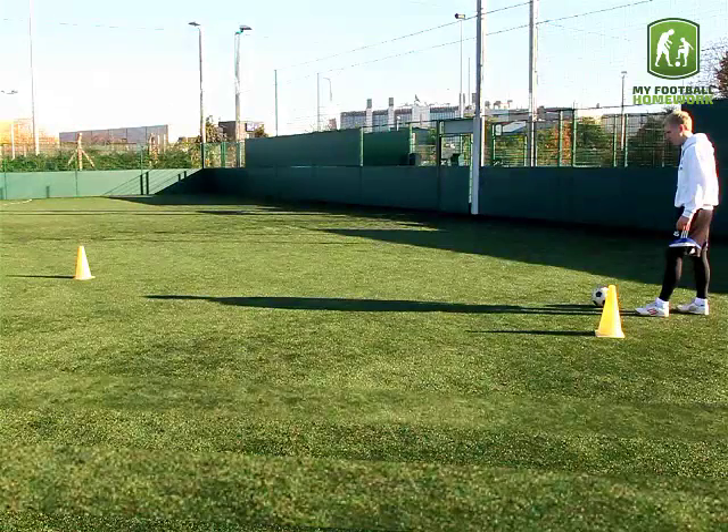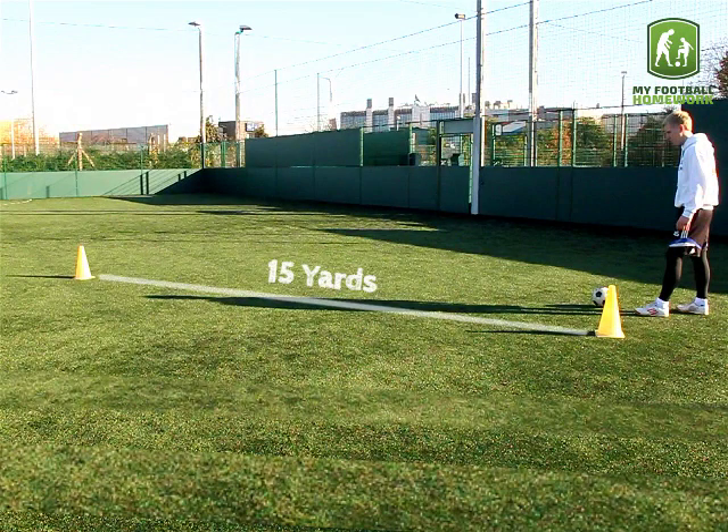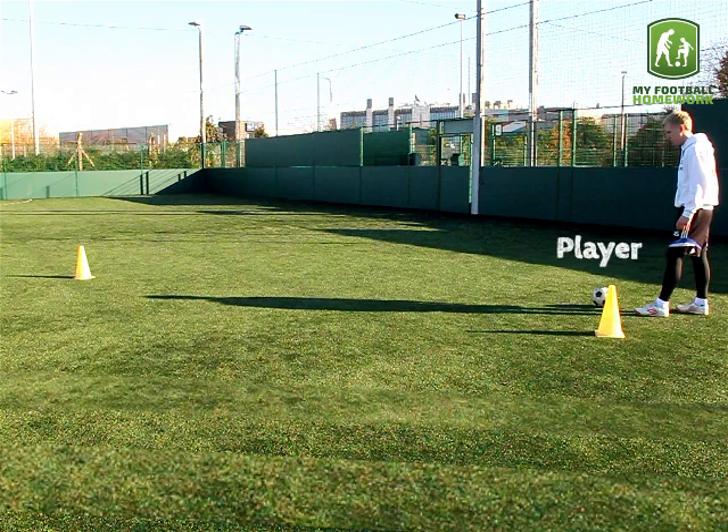Drill set up. Place two traffic cones 15 yards apart. The player must stand at one of the cones with the ball at their feet.